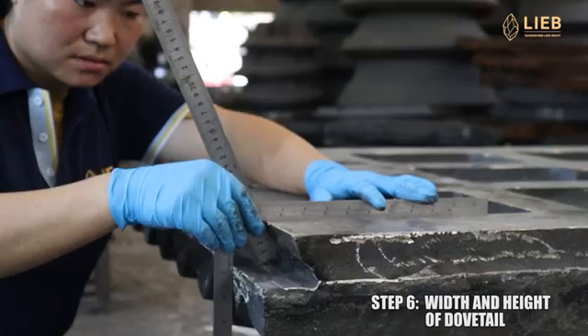Step 8: the width of the positioning groove. If your plate has one, use tape to measure it as shown in the video. Step 9: thickness of the jaw plate. In order to get the accurate thickness, we need several strips, then we get the result.